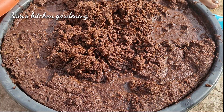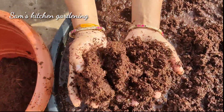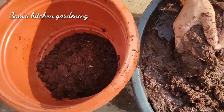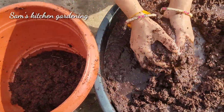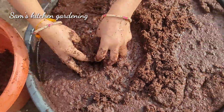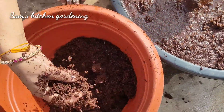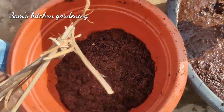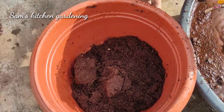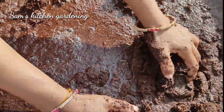Coco peat is used for seedlings and cleaning. It is very good for hydroponic gardening, seedlings, indoor plants, succulents, and balcony gardening. This coco peat is very useful for all these purposes.